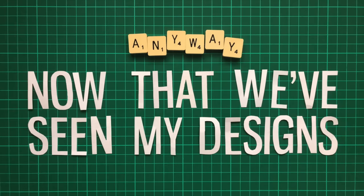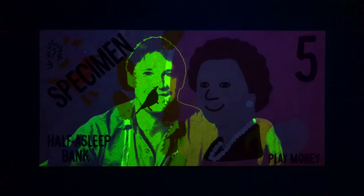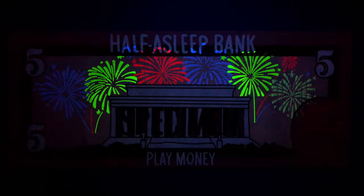Now that we've seen my designs, be sure to tell me what cool and creative ideas for UV features you would put on your country's banknotes in the comments.